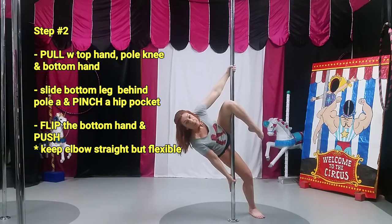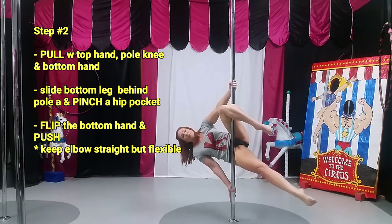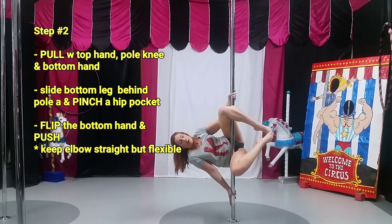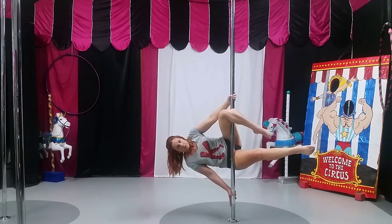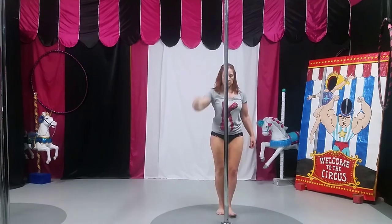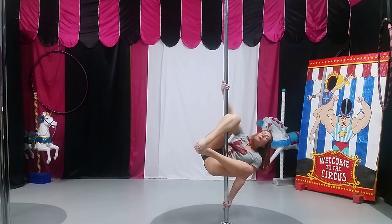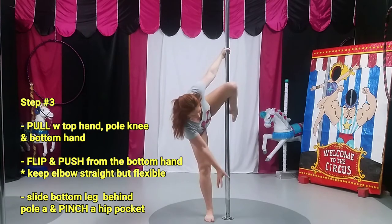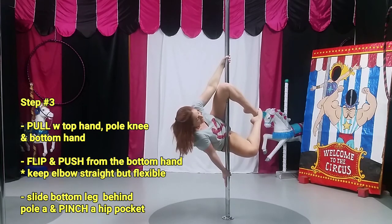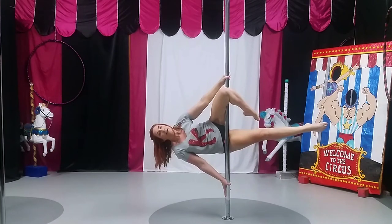When I do, I'm going to flip the bottom hand, come up to the hip pocket, and rest the pole right in that hip pocket. Eventually you'll be able to straighten the leg, but for now we're going to keep the knees bent. If you feel comfortable, you can straighten your leg — don't let go of the pole. Pull from the top hand, pull from the top knee, push from the bottom hand with a flexible elbow, keeping the pole in my knee pit. Invert the fingers, push from the bottom hand, pull the knee behind and up into your hip. If you feel comfortable, go ahead and straighten the leg — don't let go of your hands.